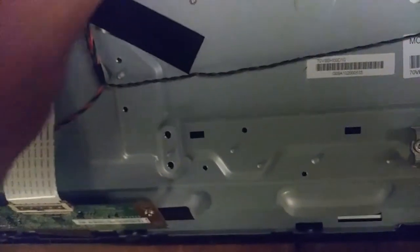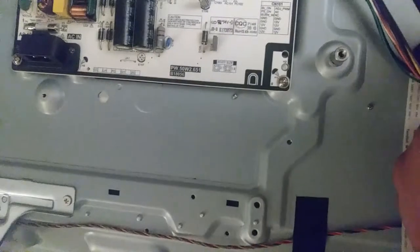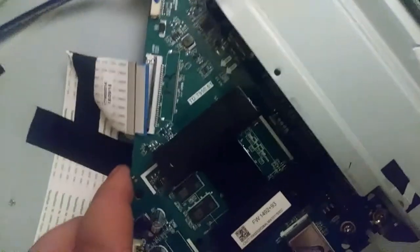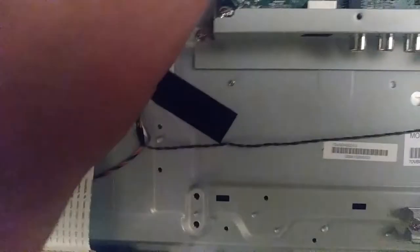I don't know what would make the most sense to sell with what. I'll probably sell the power supply board with its cable, and then sell the motherboard — maybe with the ribbon cable and this other cable too. Actually, I'll sell the motherboard with all the cables and the power supply board just by itself.